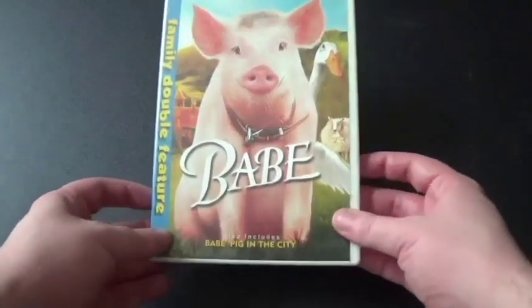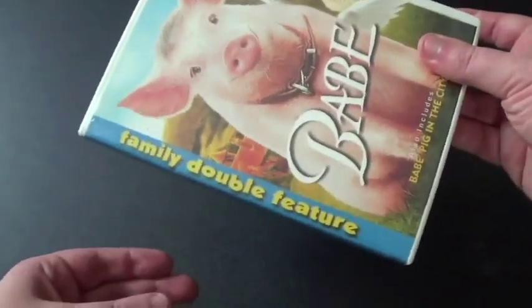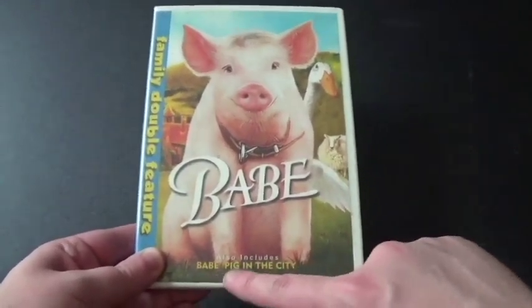Hi everyone, Coyote Montana here, and I've got a DVD for you to see. This is Babe Family Double Feature. This movie has two movies: Babe and Babe Pig in the City.